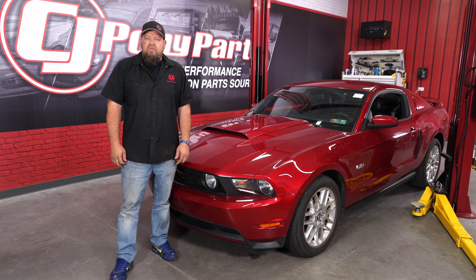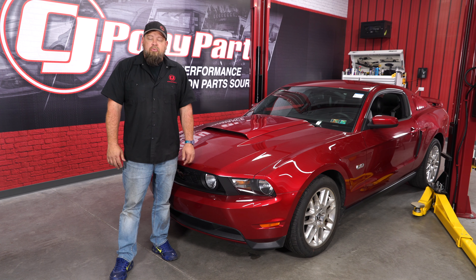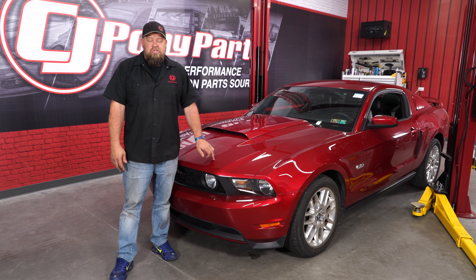While the factory cold air intake on the 2011 through 2014 Coyote is one of the best ones Ford's ever designed, there's still lots of room for improvement in both looks and performance. So today we're going to upgrade this 2011 GT with help from JLT.